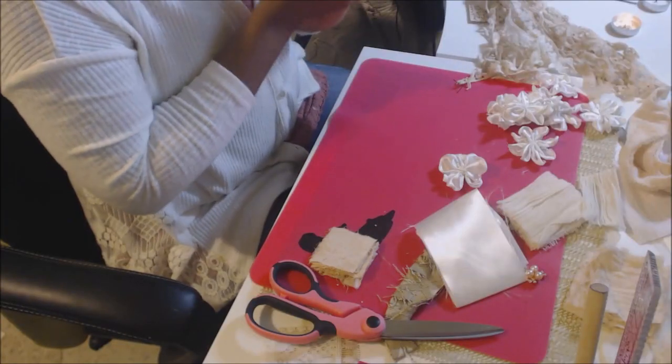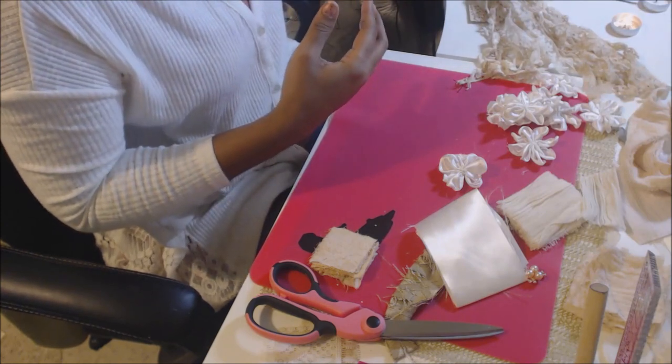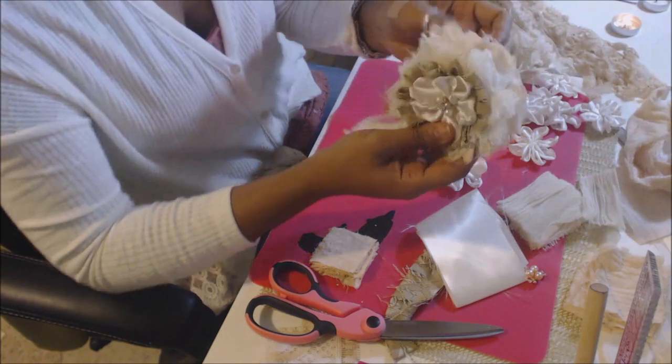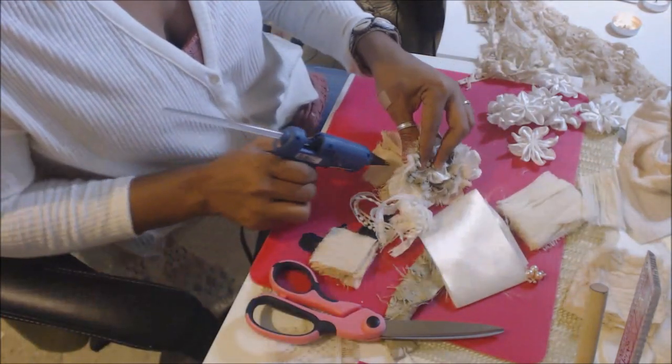Hello, ladies. Hello, everyone. It is May, and we're going to do a flower tutorial. This is a really nice tattered flower tutorial that I have made, and I'll put a little bit of glue here because I see it needs it.